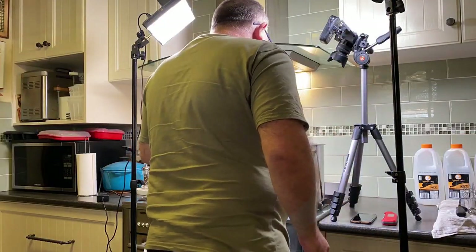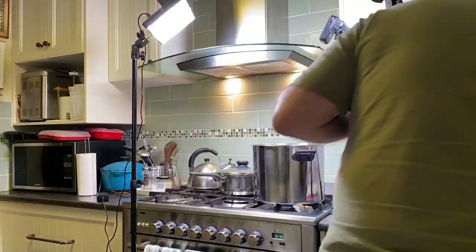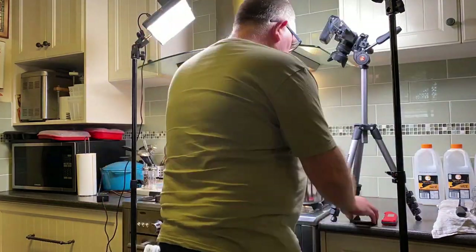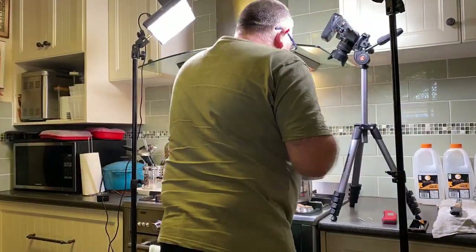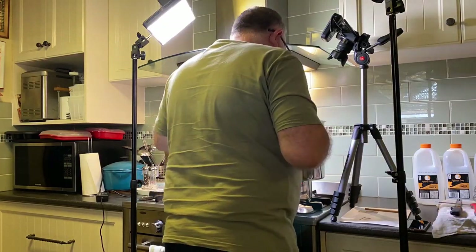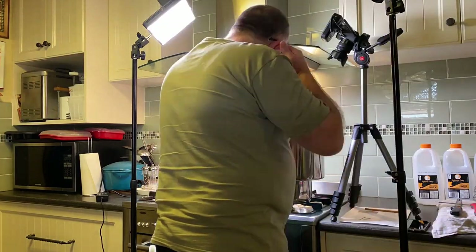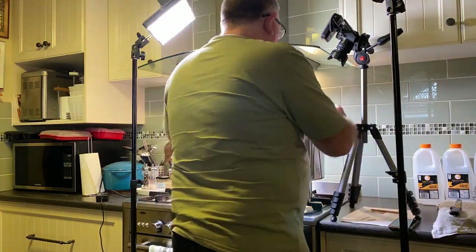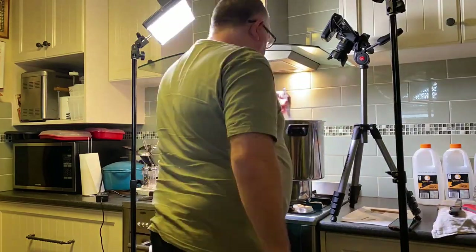I think I'm stirring the curds there — pretty sure that's that stage. Stirring for a long time; I think I stirred for a whole hour during this video. I'll just put the pot back on the little pot to keep the milk warmed up. I think I'm going through the heating stage or something like that — always checking the time, always checking the temperature.